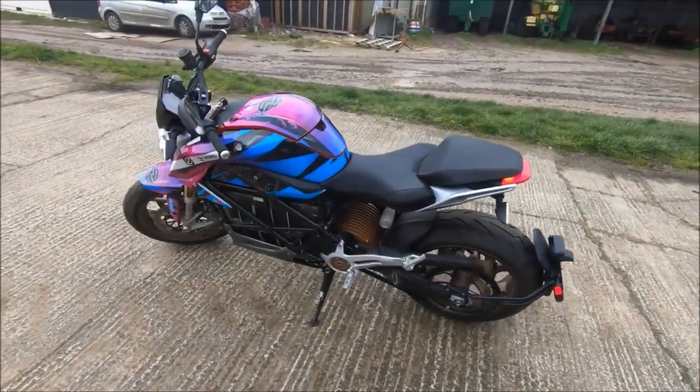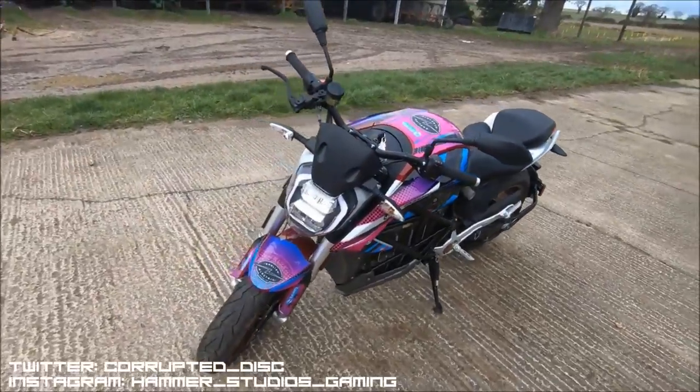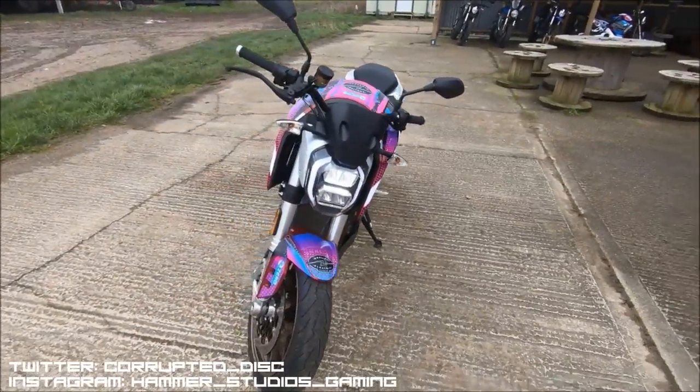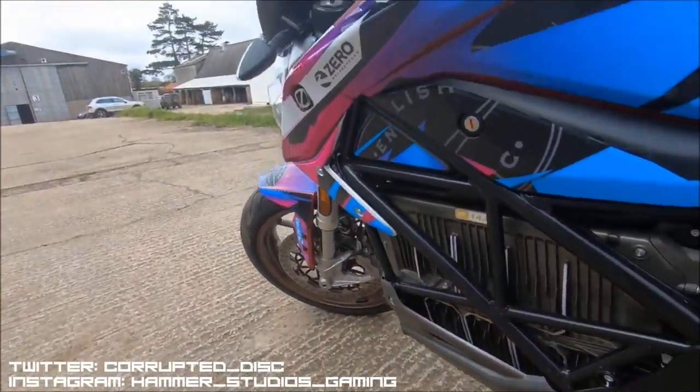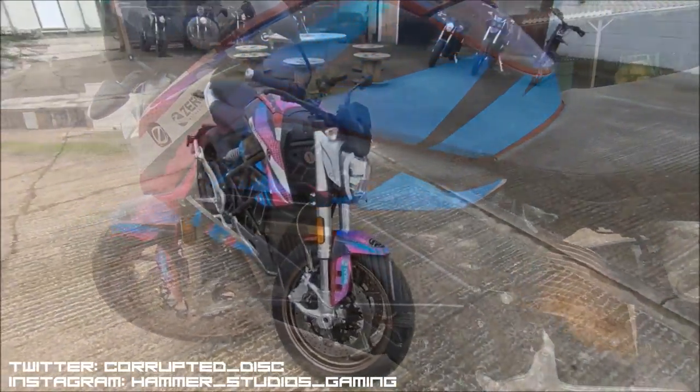Hi again guys, and welcome to another installment of the Beards and Bikes Road Test series, where we review various motorcycles on the street, try to determine what kind of rider or buyer might be most well suited to these machines, and compare the specs, the prices, all that kind of thing.